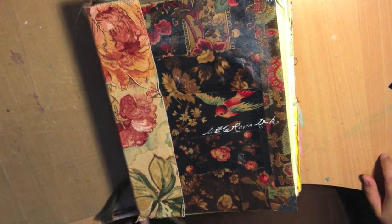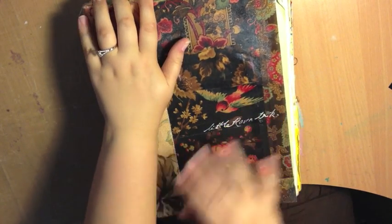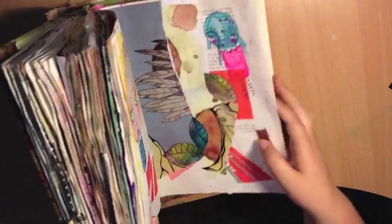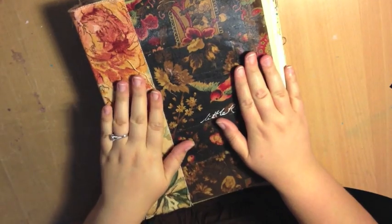I thought I would give you a quick journal flip before I got on with my day. This journal is basically finished — I just need to tidy up the cover and sort out the back edition that Kristy gave me an idea for. But basically this baby is done and dusted.